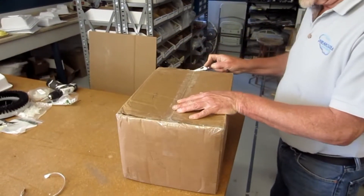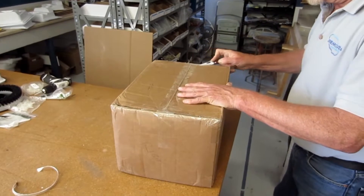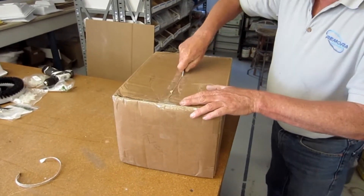We've done our drop tests, now we're going to go for the miraculous unboxing here.